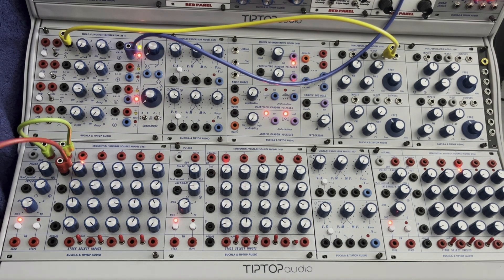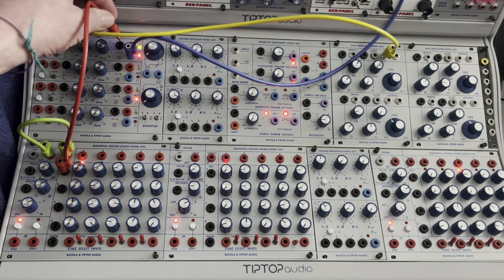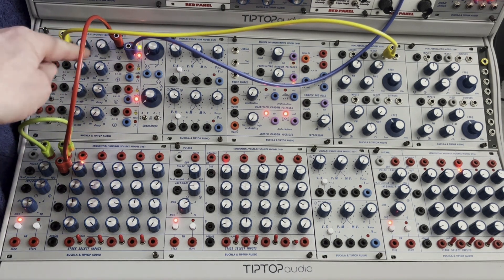And then sequencing that through this one into attack. Now we go into decay, CVN, and we can send a sequence to that, and we get all sorts of cool timbres just by adjusting either the attack or the decay.